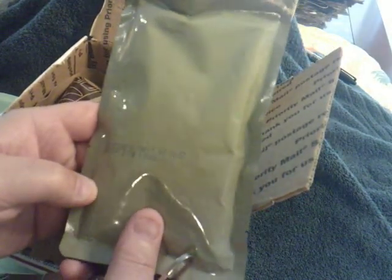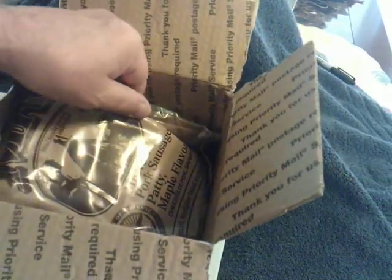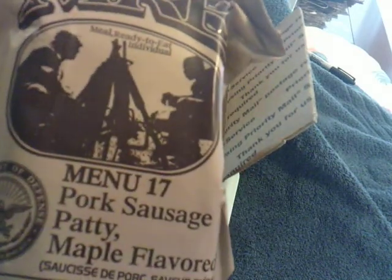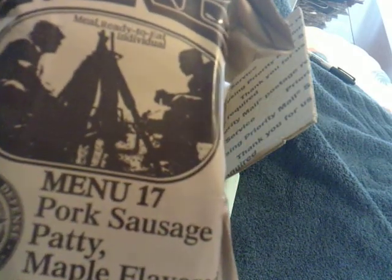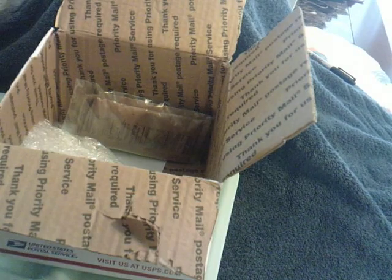Beef stew. Awesome. 91st day of 2019. Now, the main meal that I won from him — I had my choice of three. The other two I already had here. Menu 17: pork sausage patty, maple flavored. This is an absolute awesome ration, but due to being a diabetic, I'm not going to do that today. I've already had enough carbs and sugar — I ain't going to push my luck. I'll get to this one very, very soon.